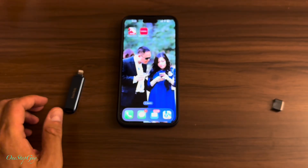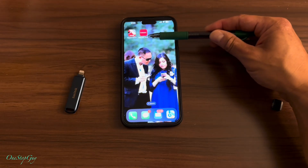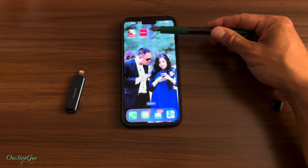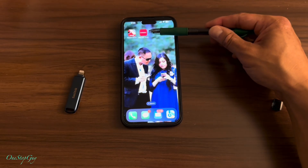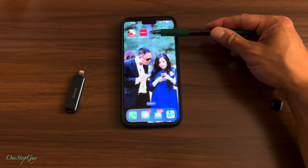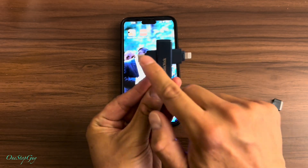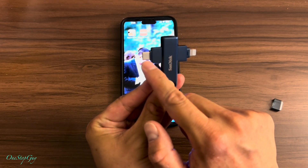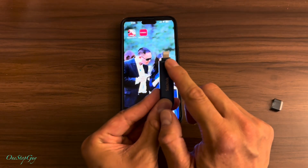Before you can do anything, you want to download the SanDisk Memory Zone app. Just go into your iPhone App Store and download it. Once you download it, it's going to look like this red icon — that's SanDisk Memory Zone. This is the latest app for the SanDisk device. This drive has two ends: one is lightning and one is USB-C.